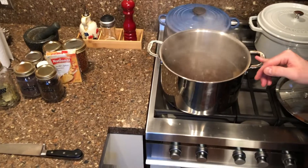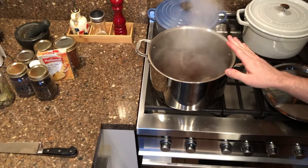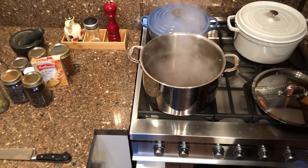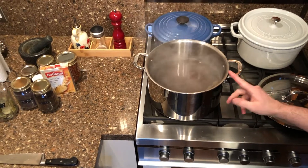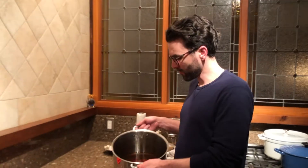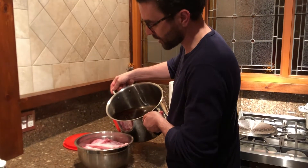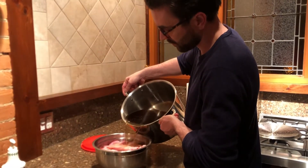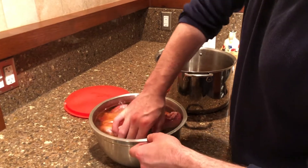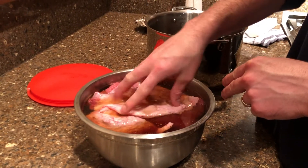Our brine has come to a boil — we're going to cut the heat and let it cool down below room temperature. It's cold outside, so I'm going to put it outside and wait a few hours for this to cool before we put it on the meat. This has been outside for a few hours now. We're just going to pour it on top of the brisket, raising it a little to make sure the brine goes everywhere.